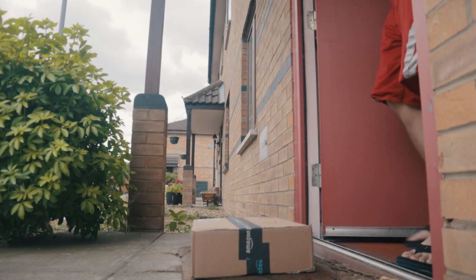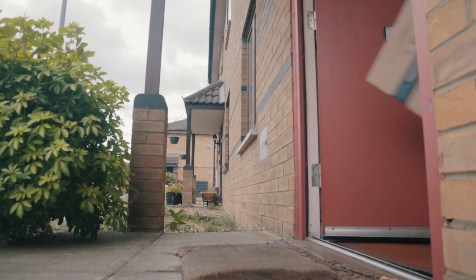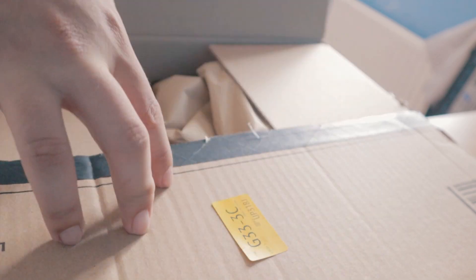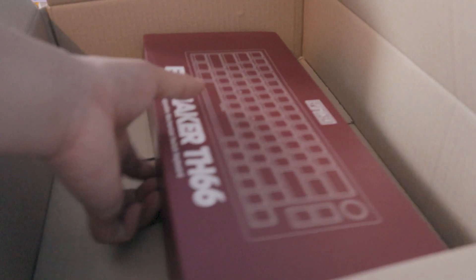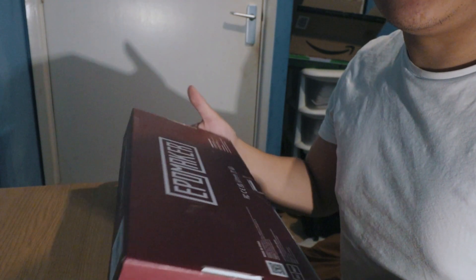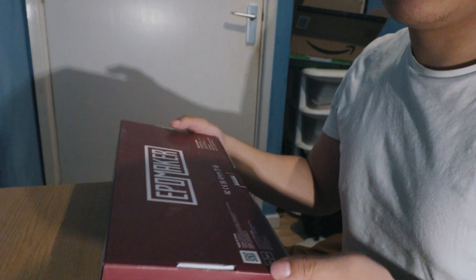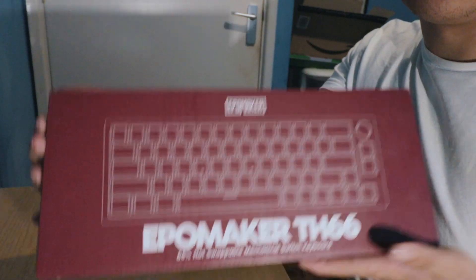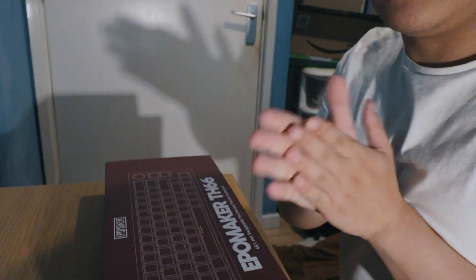This is a keyboard — well, not exactly. Let me explain. This is actually a part of the keyboard known as a keyboard plate, and today we are going to be building a keyboard using the Epomaker TH66. So let's get right into it.